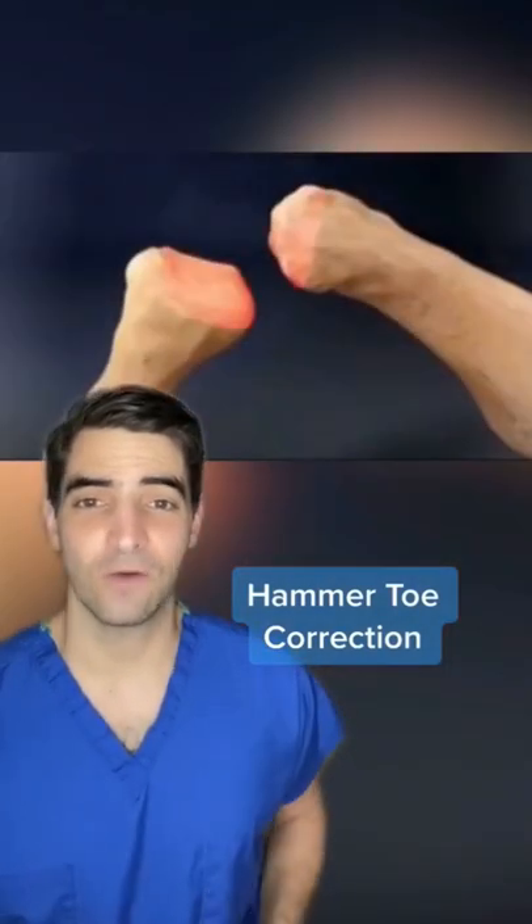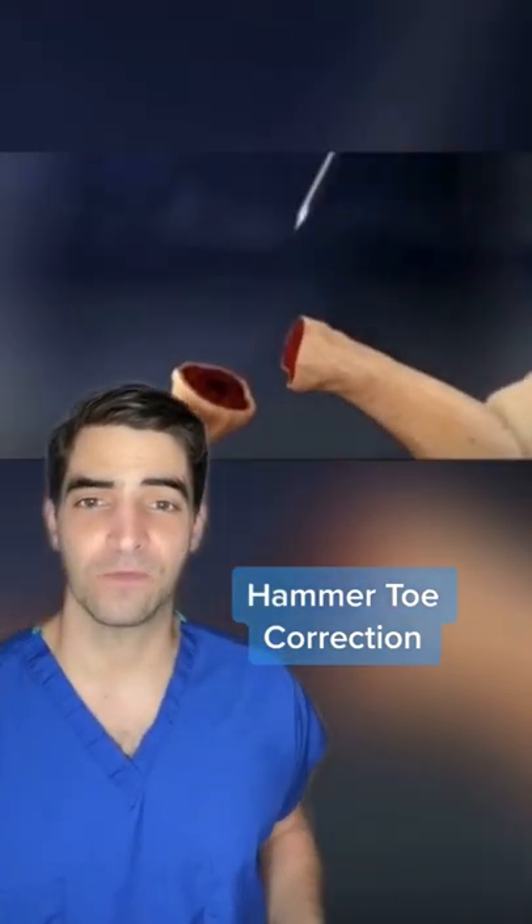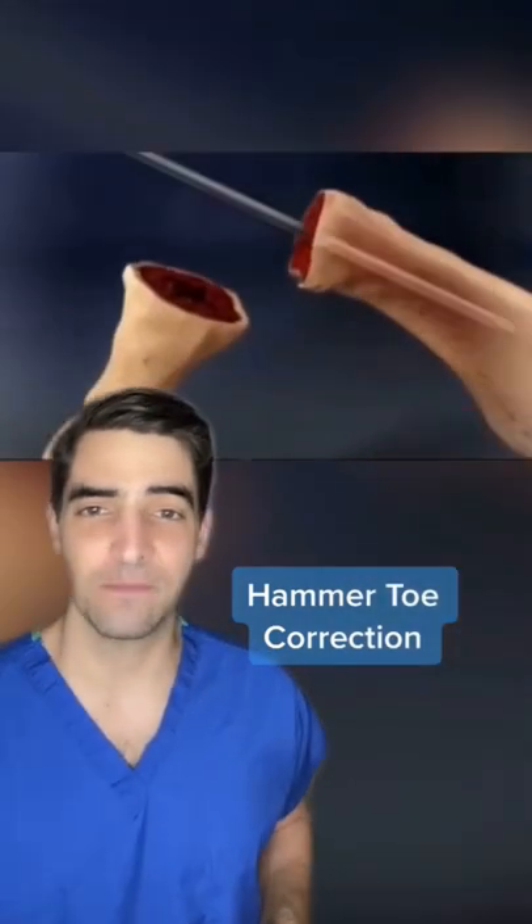Hammer toe correction. An incision is made over the toe. The ends of the bones are removed. Wires are used to drill both ends of the bones.